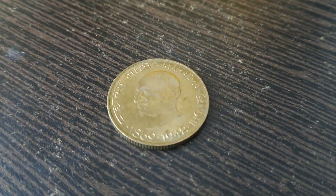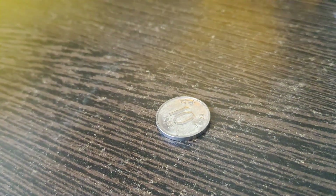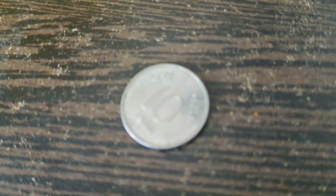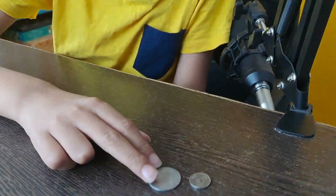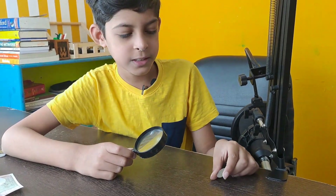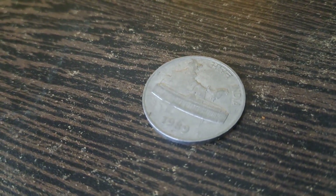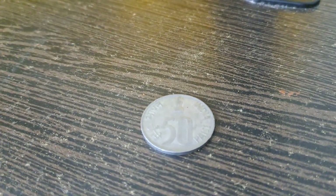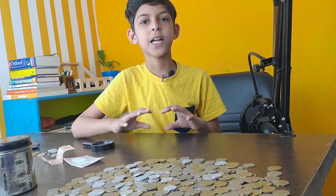Now I'm going to show you the coins which are made of stainless steel. First I have this 10 paise coin which was made in 1988. As you can see in comparison with today's one rupee coin, it is tiny — a very small shaped coin. This is the last coin of the day: a 50 paise coin made in the year 1989. I have so many coins in a similar year range, and the most common year is 1969.